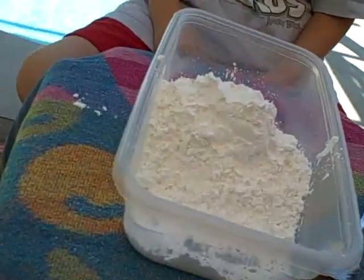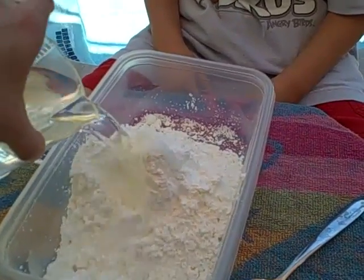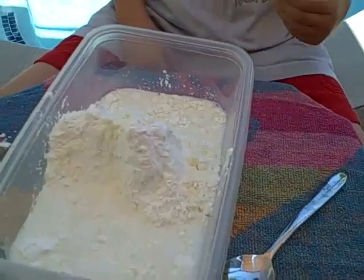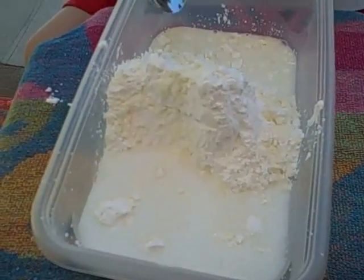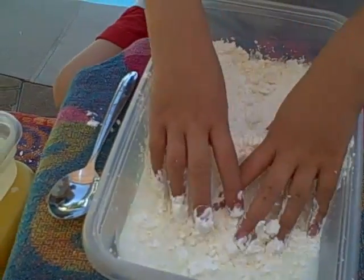We'll add about a cup of water and see how that goes. Then let's mix that up real good — you can use your hands. We just want to get it all wet.